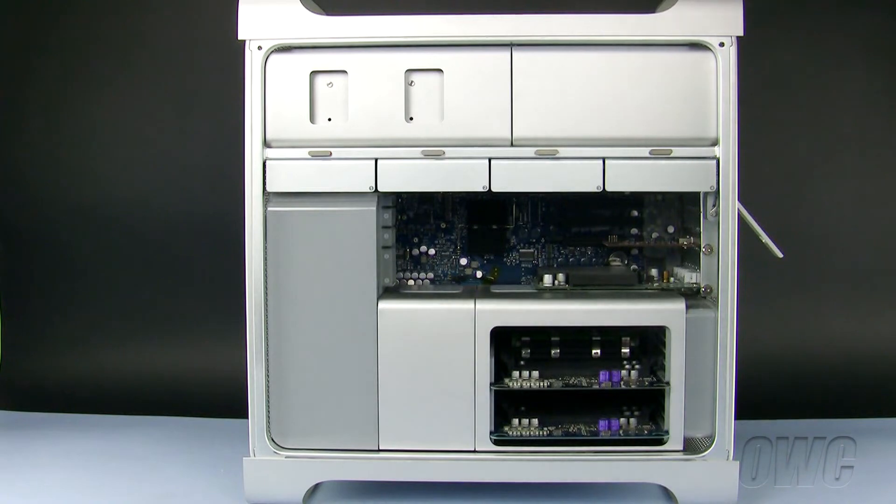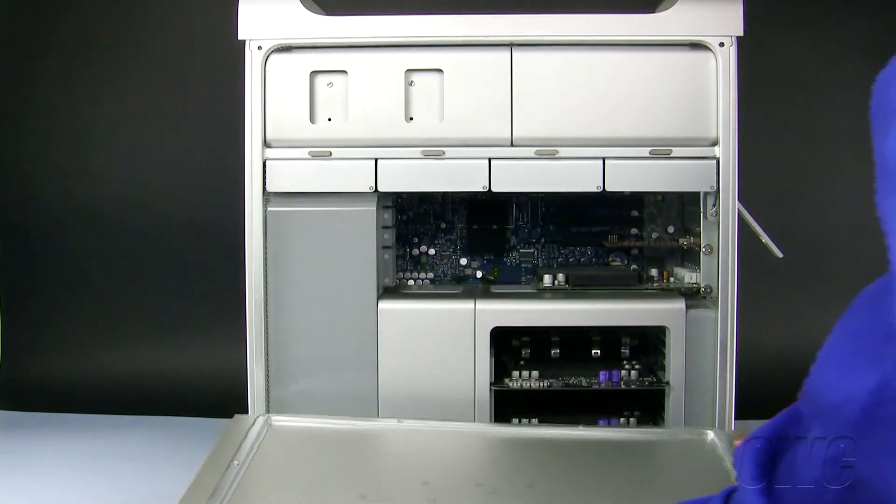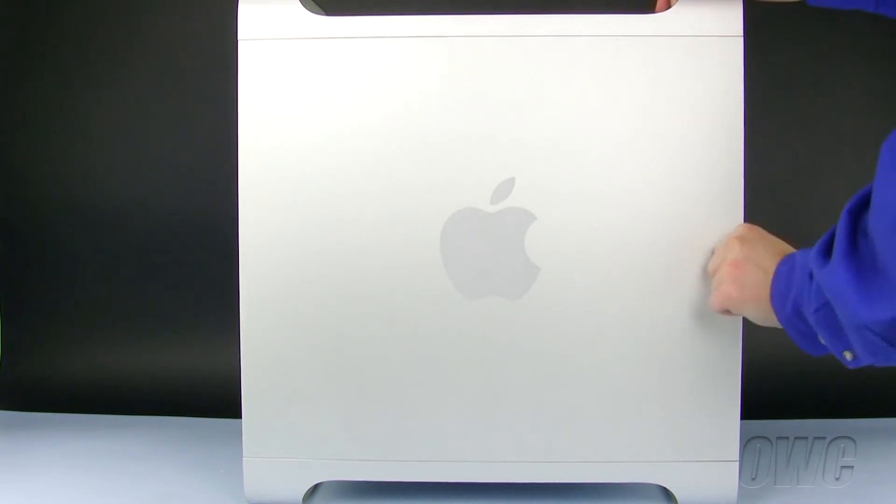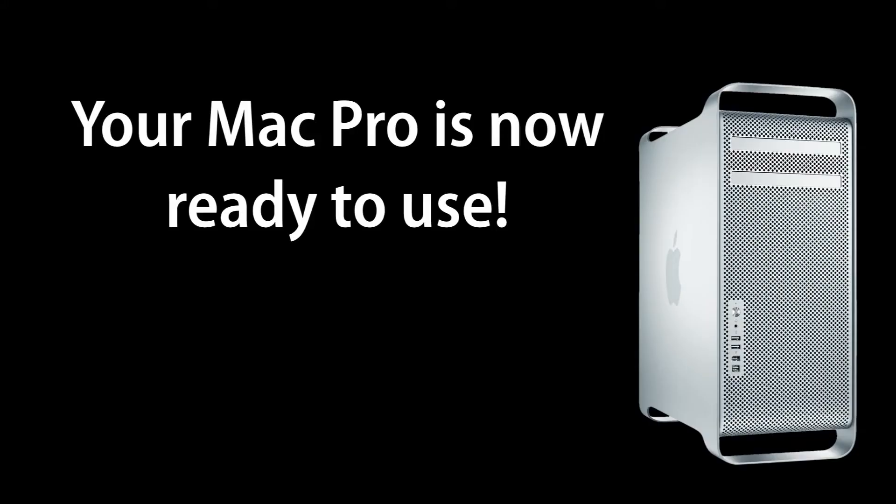To close the Mac Pro, align the side door with the bottom of the case, swing the door closed and push the rear latch downward until it locks into place.